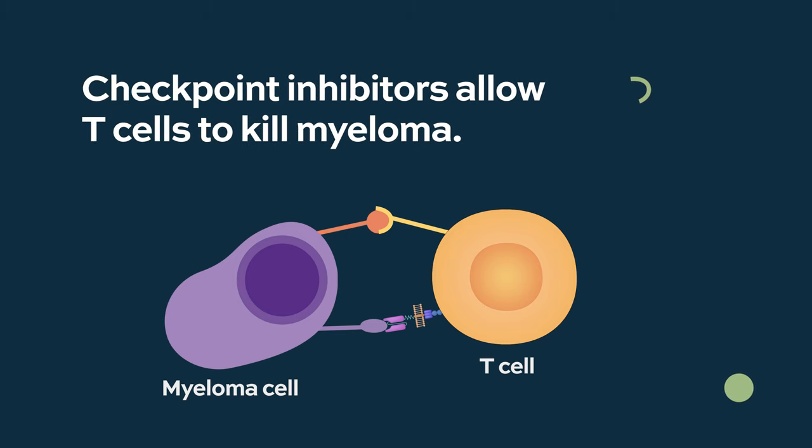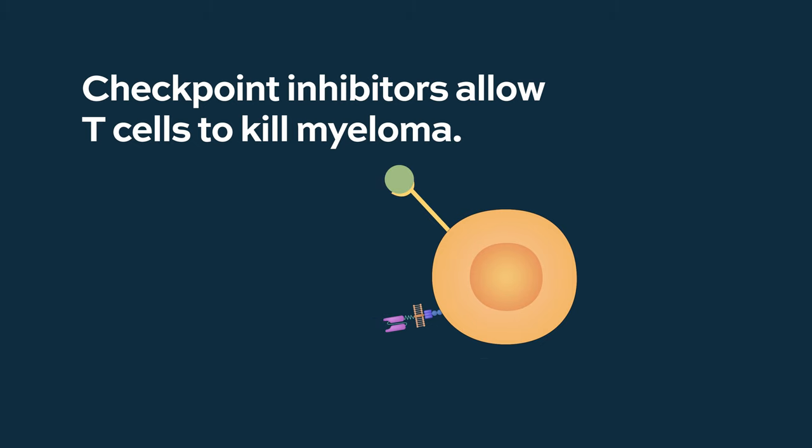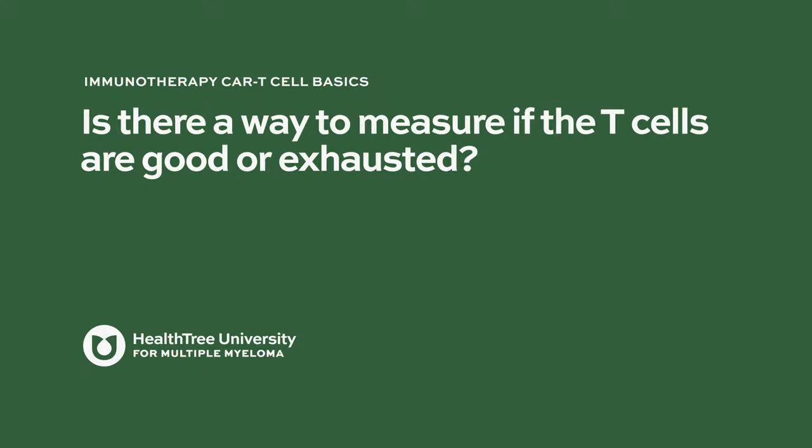The idea of introducing checkpoint inhibitors into treatment for cancer patients has been the reversal of that T-cell exhaustion by inhibiting the checkpoints so that the T-cells can do their job once again.